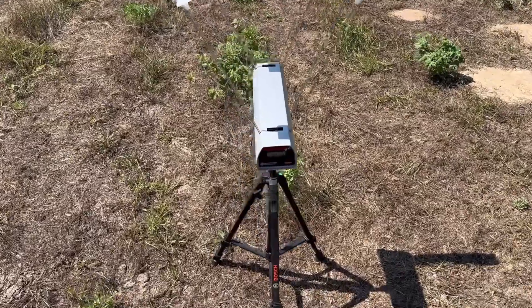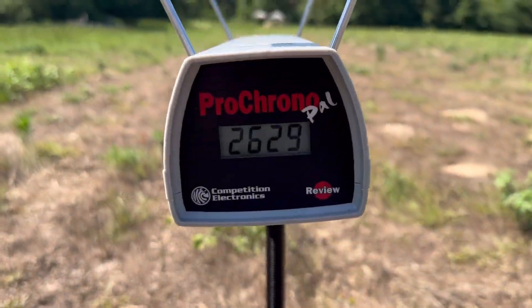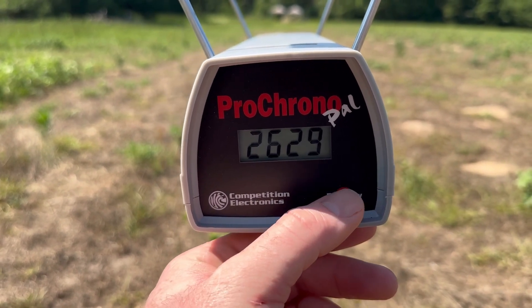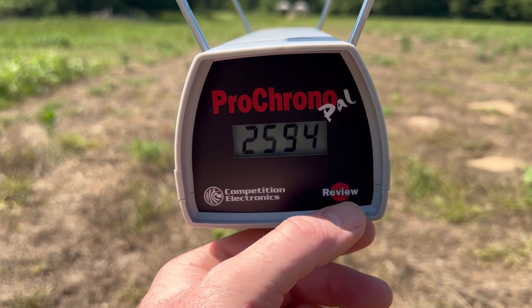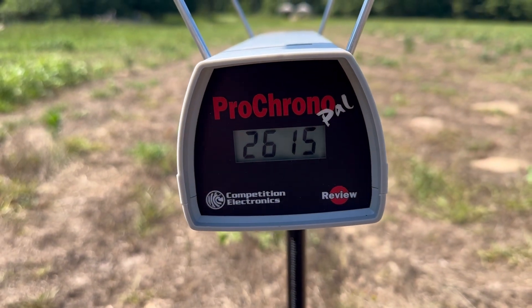Let's take a look at the velocities for that 143-grain Norma Bondstrike. Our high was 2,629, our low was 2,594, and our average was 2,615 feet per second.